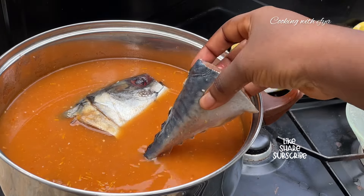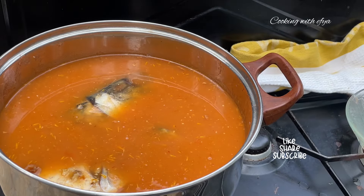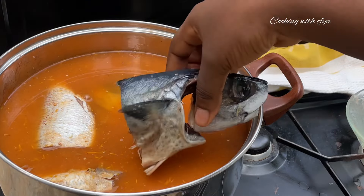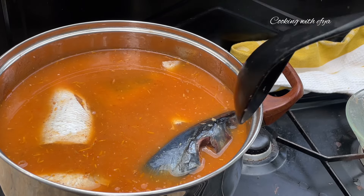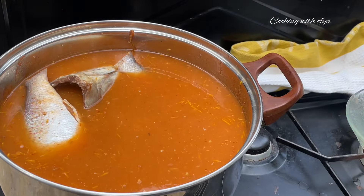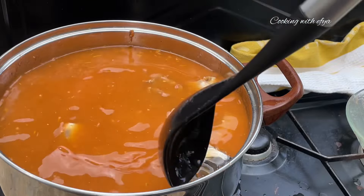Our fish is now nice and ready. I'll add it to the soup and allow it to cook alongside the meat. If you haven't tried this combo light soup recipe, you really must — you are not going to regret it at all. Give it a gentle stir, then cover and allow it to cook until the soup is nice and ready.